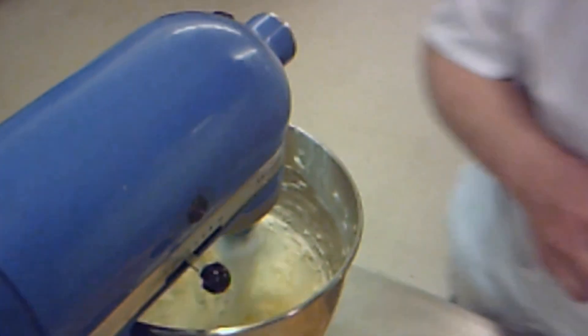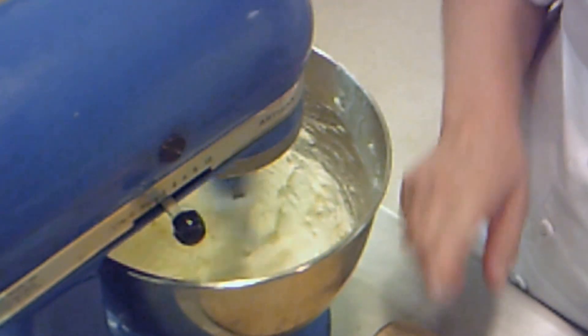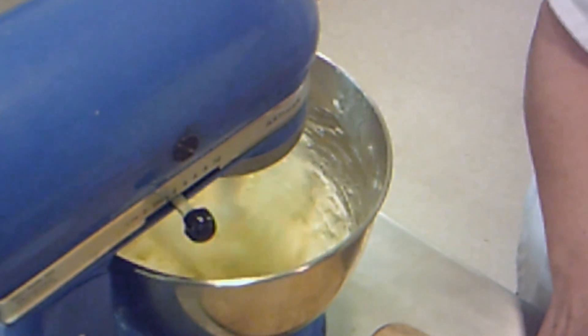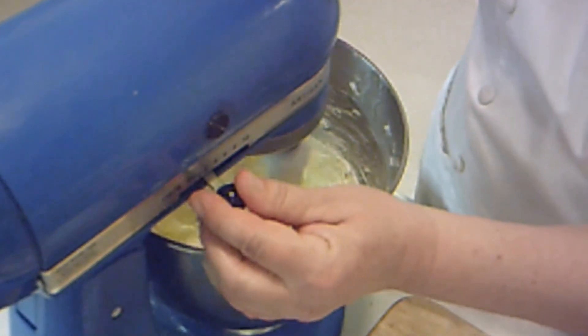Once that gets done, we're going to add another ingredient. I'm just going to put a pinch of salt in because we don't need too much. My other ingredient will be an egg. So the longer you can let that go, the better.